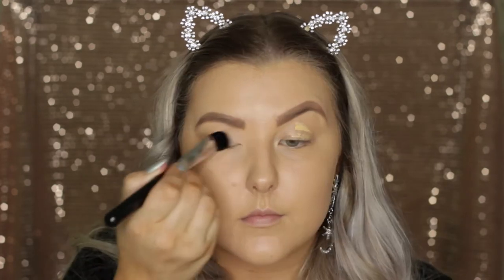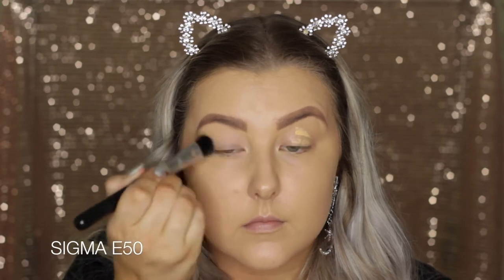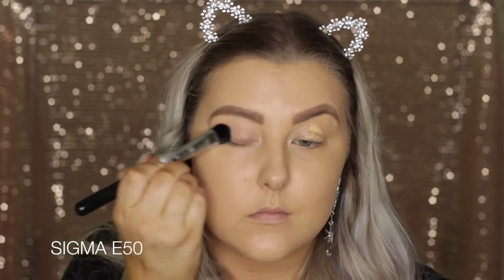Then I'm going to prime my eyelids using the Benefit Air Patrol Primer. I'm just applying some to my lids and then blending it out using a large fluff brush from Sigma.